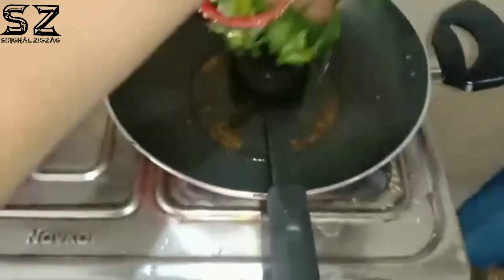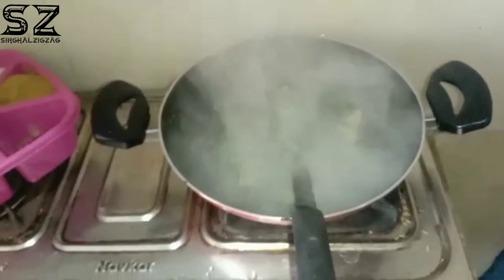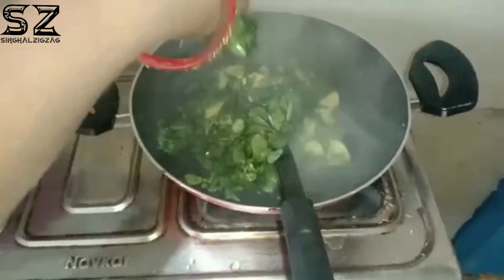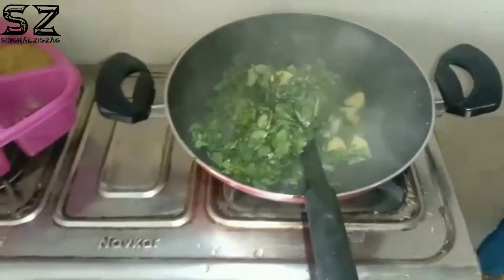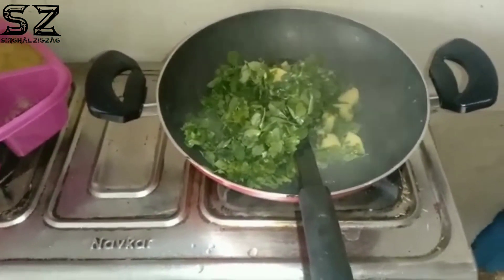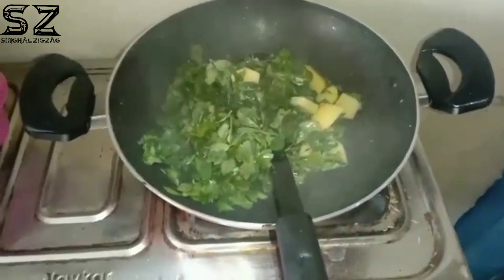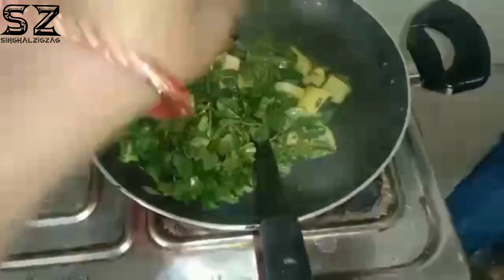I'm going to put it in the pan. I'll give this soy sauce — you can add this. It's a green corn sauce, it's green. I'm going to add the soy sauce.